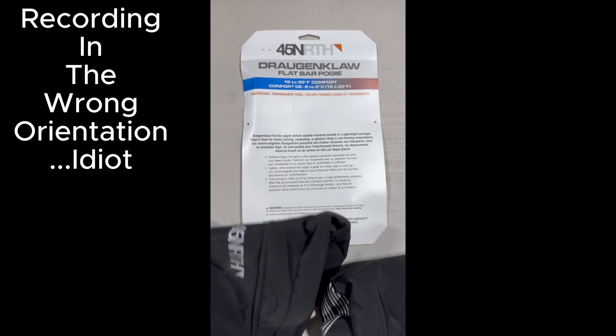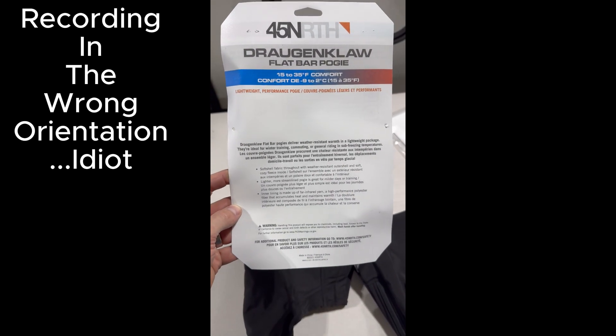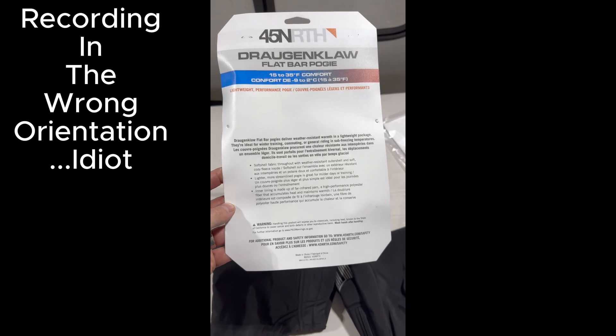These are the Dragon Claw Flat Bar Pogies. They're around $80 at the current time of filming this video.